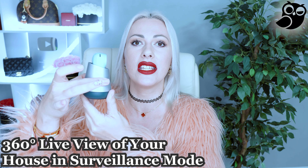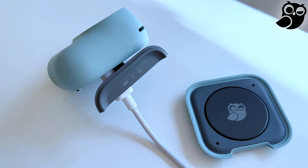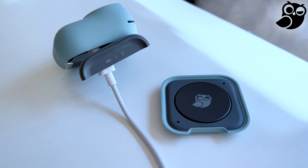You can stick this camera anywhere you want. It comes with a base, so if you want to use it as a surveillance camera you can put it anywhere. It is rotatable 360 degrees. You can charge it from the base or from behind the camera as well.